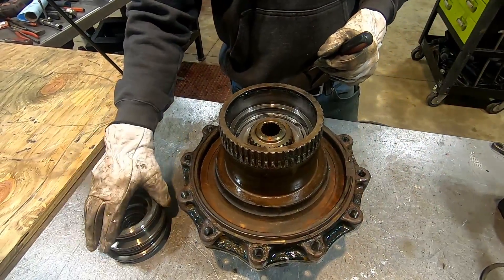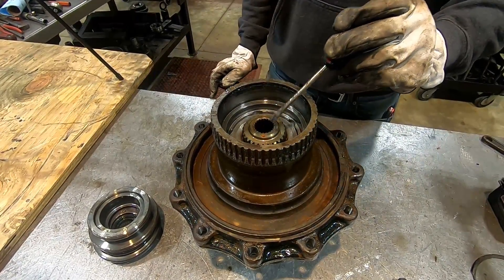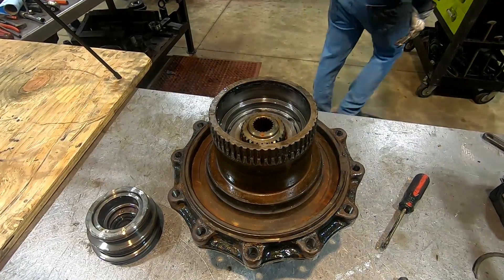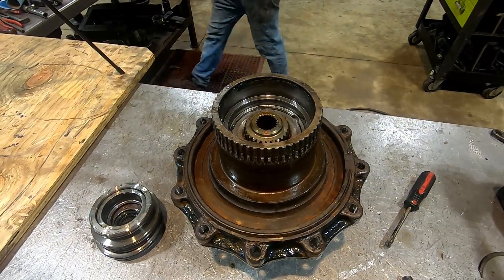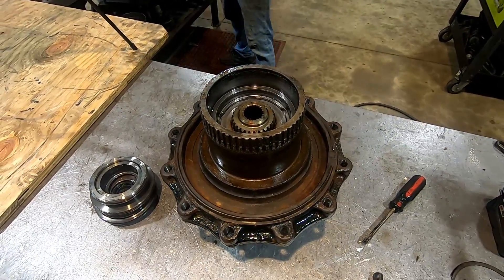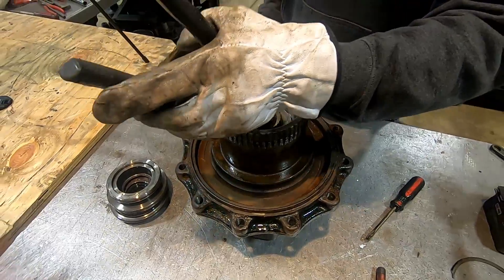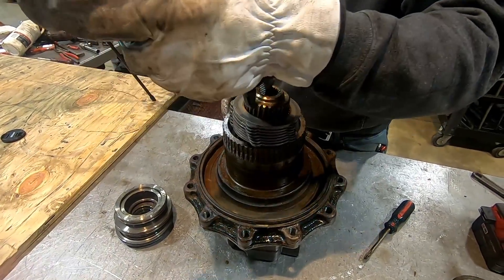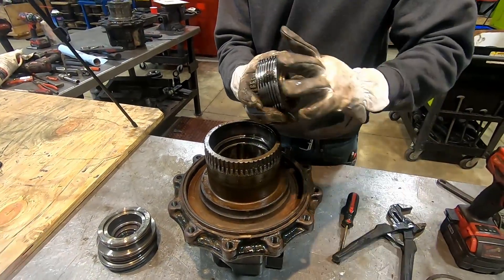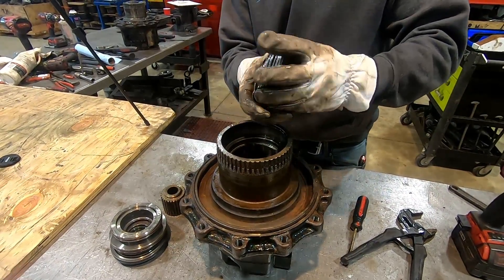Remove that piece and now you have your brake pack — this gear will come right out. Here's your brake pack.